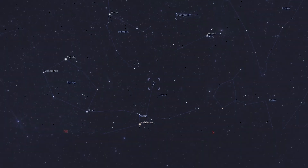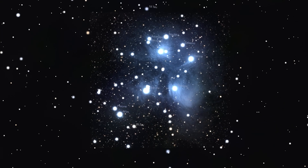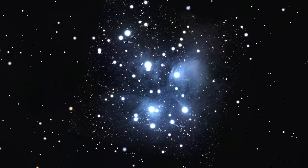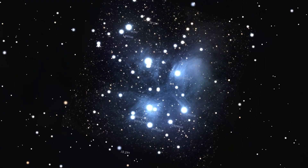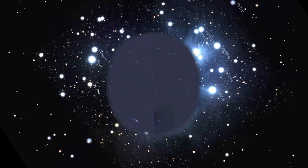I'll also point my telescope at the beautiful Pleiades star cluster, also known as the Seven Sisters or Messier number 45. These hot blue stars are surrounded by a soft reflection nebula created by starlight scattering off interstellar dust.